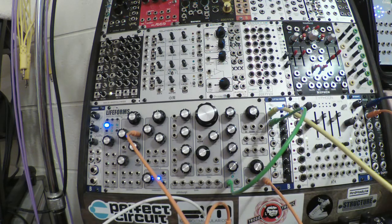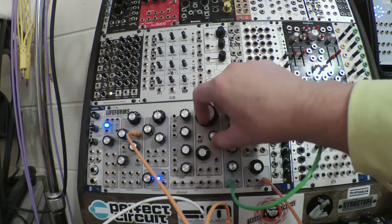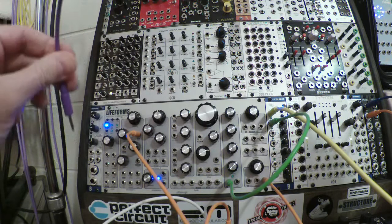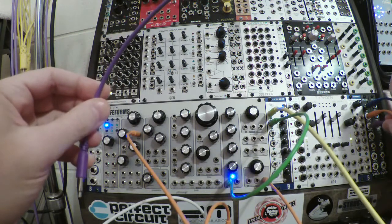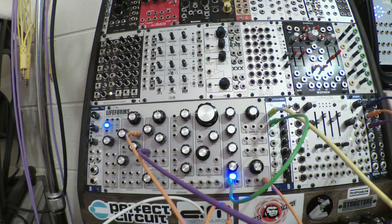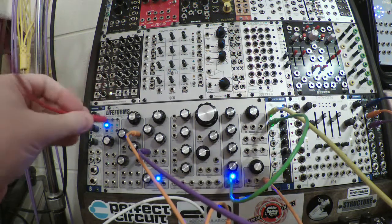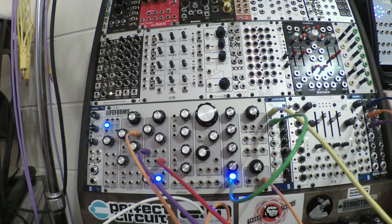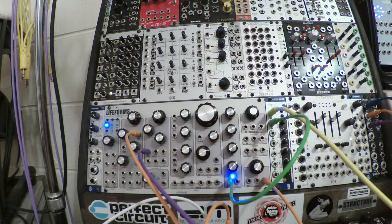I can adjust the fill density on my Euclidean pattern, and it's not firing on every note anymore. The Lifeform has another oscillator — let's feed that other oscillator a copy of our volts-per-octave. I have it pre-tuned to be about an octave down from this.